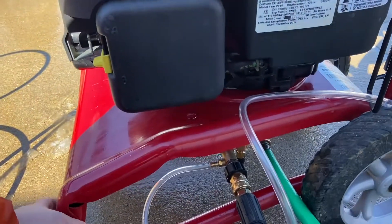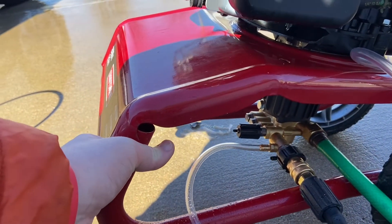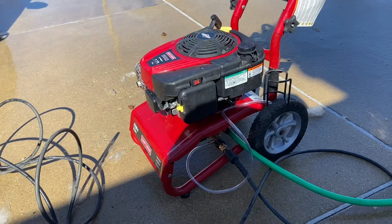That black thing right there is the unloader, and you can adjust it. Overall, really cool pump — I'm pretty happy with it. Thanks for watching — like and subscribe.